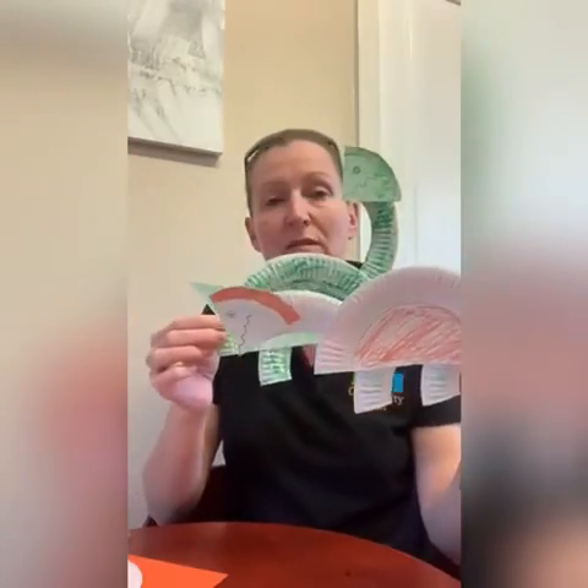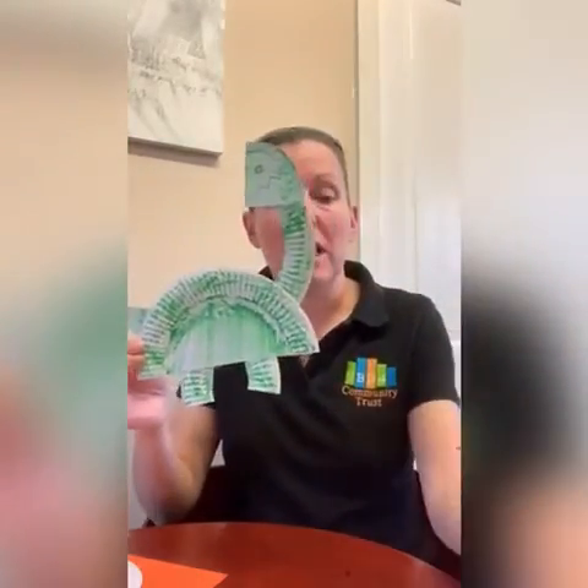And there we go — a lovely little dinosaur! If you want, you can make as many as you like, whichever way you like. Enjoy. Thanks for watching. Bye-bye.